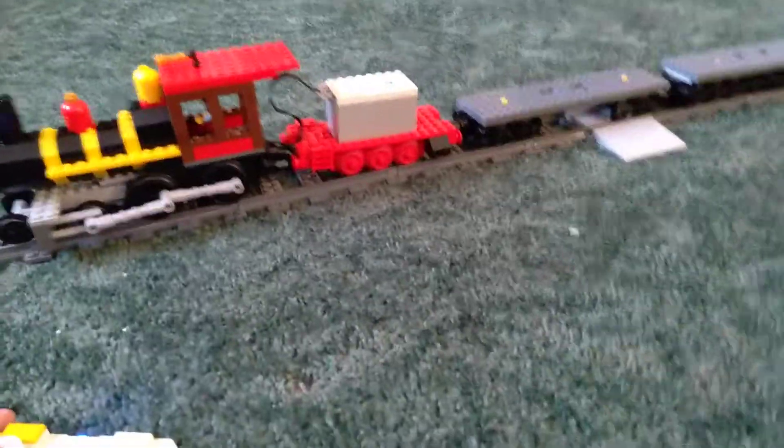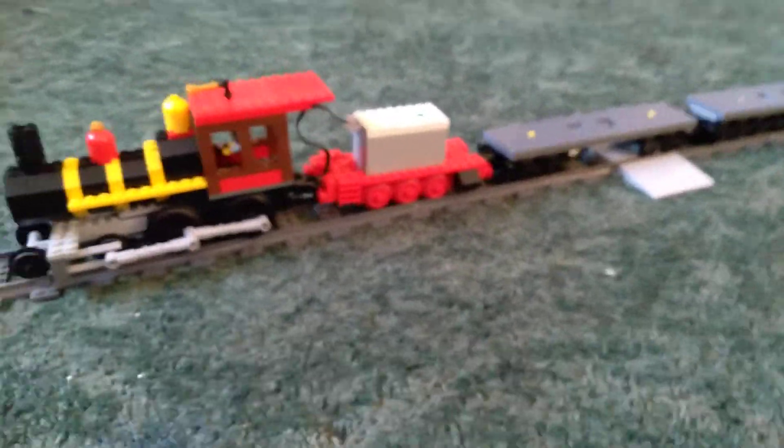I'm surprised how strong this is and how many cars you can pull. And all the cars are unfinished.